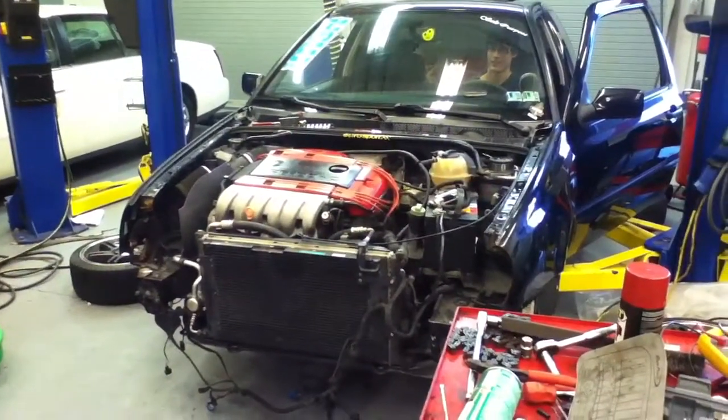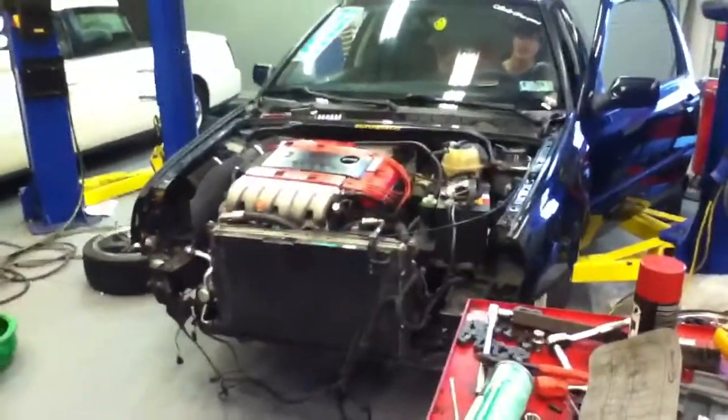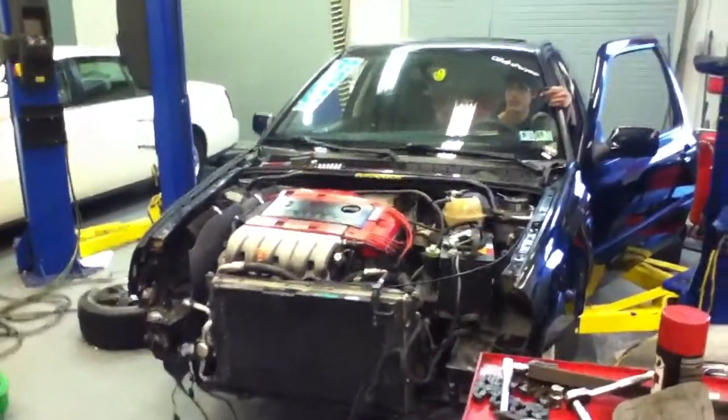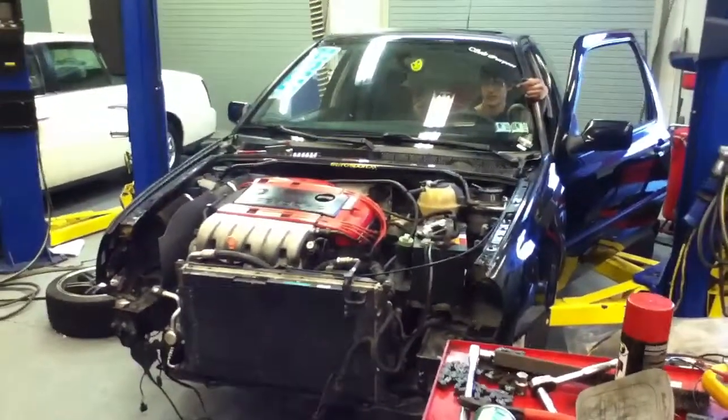Yeah, but we're rolling. I don't think it's... there's no oil up at the top yet. Let it flow through. I didn't. We're starting. Let it flow through.